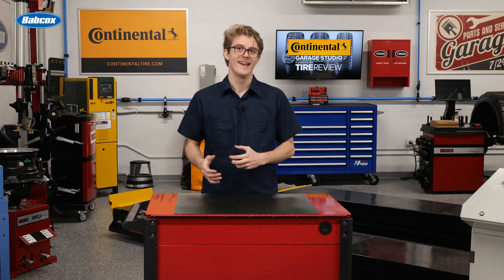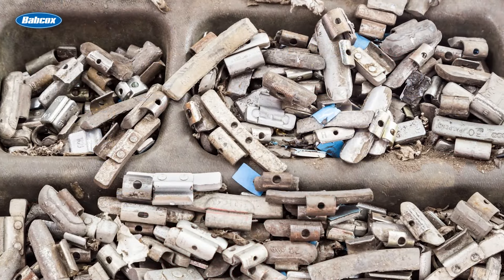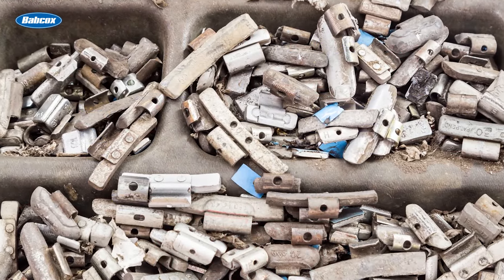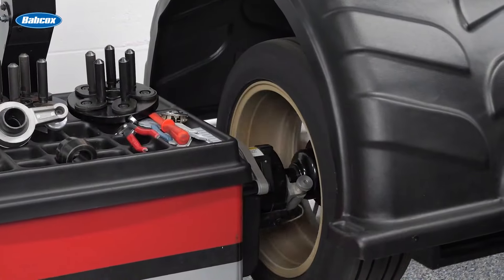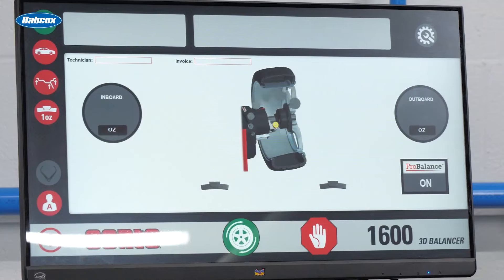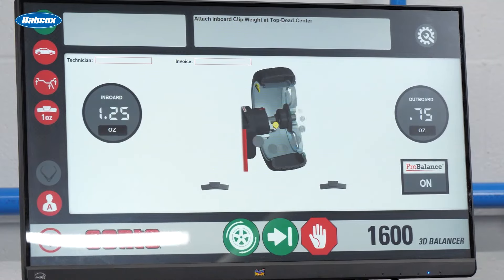If your techs have issues with the wheel weights you currently use, experiment with a couple of different suppliers to find a high-quality brand that fits and adheres perfectly and makes installations quick and trouble-free. Consult distributors on options to identify weights with proven quality and minimal complaints.